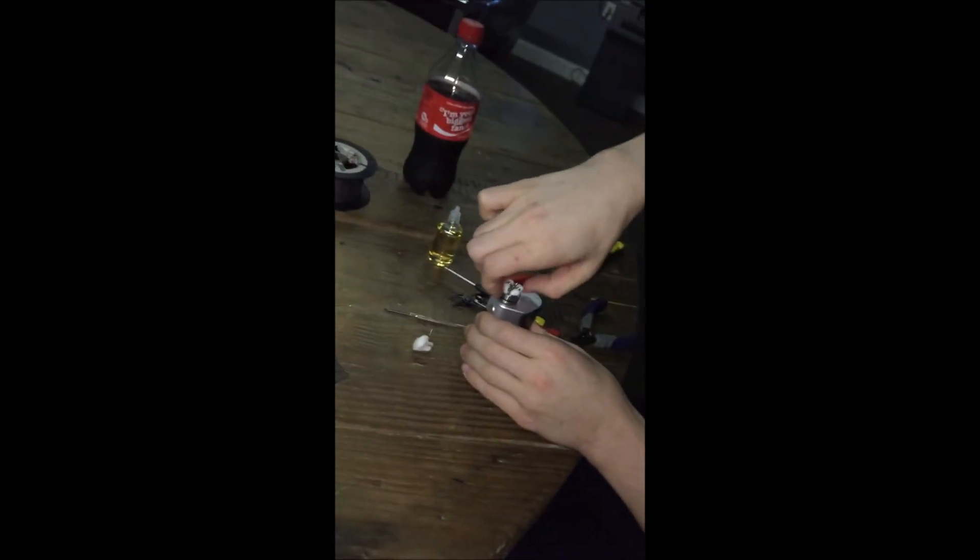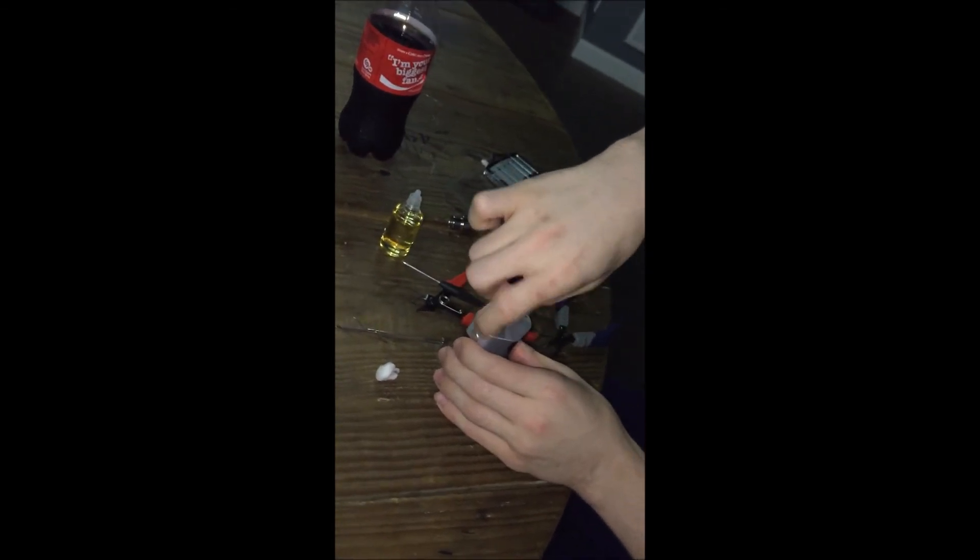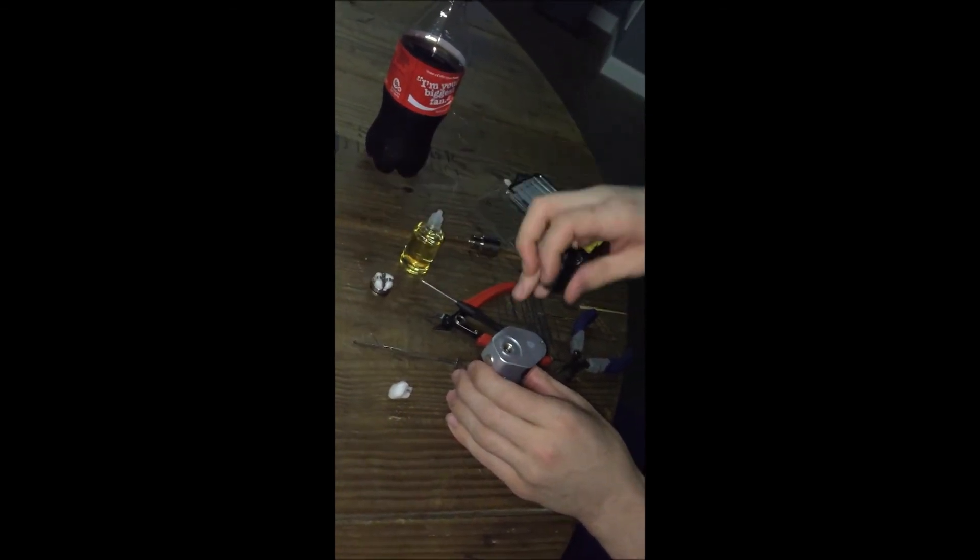Thumbs up from DJ, thumbs up from me. That's the art of building a coil.